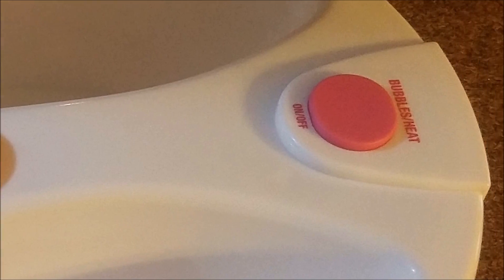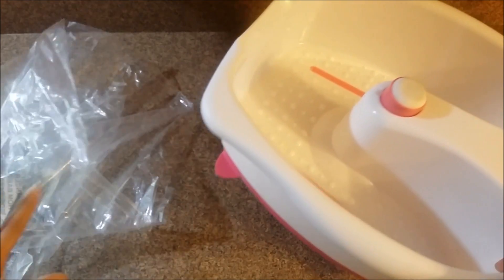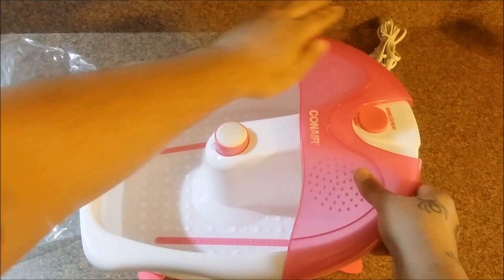This is the toe touch control that is rubberized and turns the massager on and off. The splash guard snaps on the front fairly easily and can also be easily taken off to wash after use.